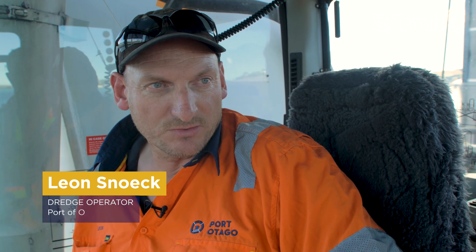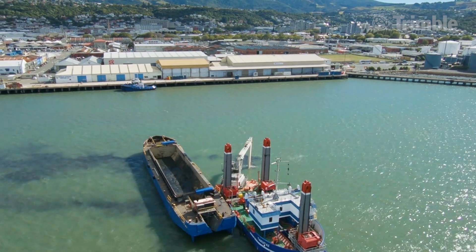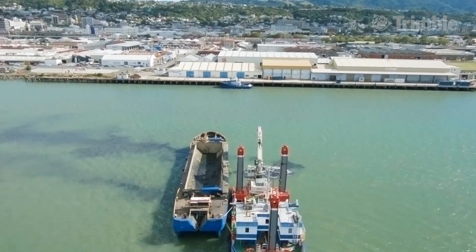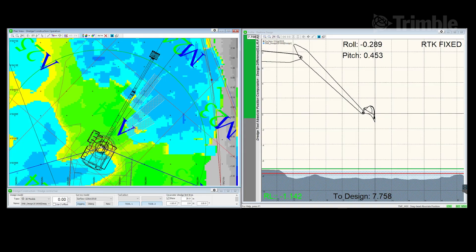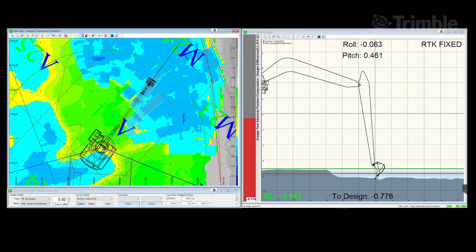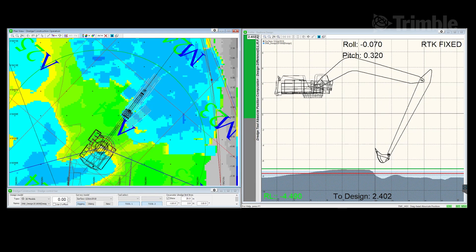We're dredging in the Dunedin Turn Circle, which is where they turn the ships around to bring them against the berths. It's critical that we get the whole floor level down to eight metres, and we have to remove in some places a metre or 1.2 metres of material. The Trimble Marine Construction System is a new program we're using, and the tool itself is a real step forward for us in terms of accuracy and hitting our target RL. If we're overdredging, we've got too much material going out to sea — and that's a cost. If we're just removing the material we need to, then it's a win-win for the port company.